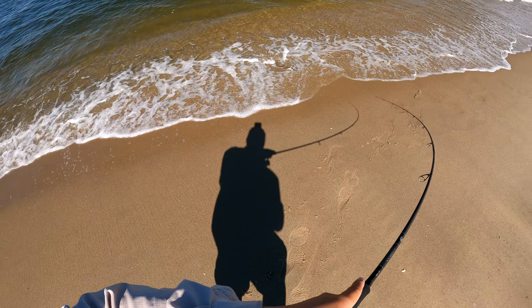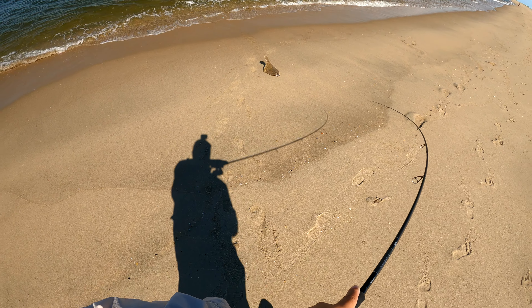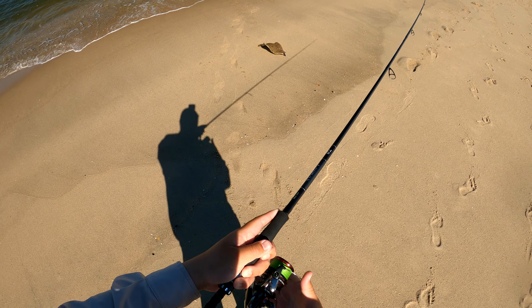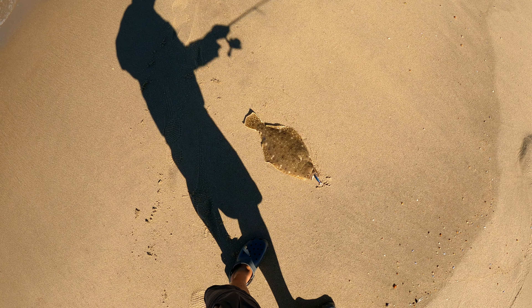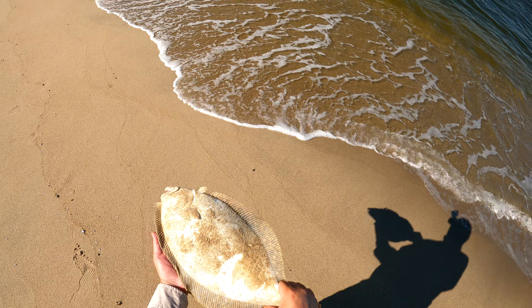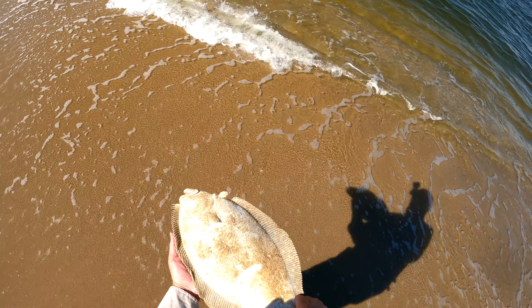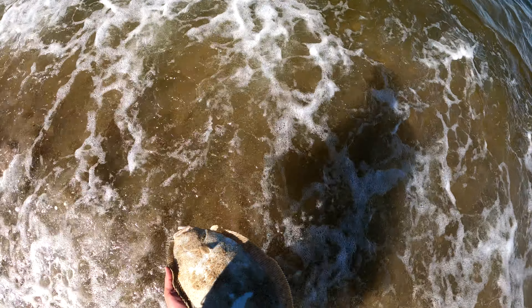The one-inch slot limit was an absolute joke and I'm glad it was overturned. When it comes to future management issues for fluke, sea bass, tog, and striped bass, I encourage everyone to take a look at Charles Wittig's blog, 'One Angler's Voyage' — I'll leave a link in the description below. He breaks everything down perfectly.